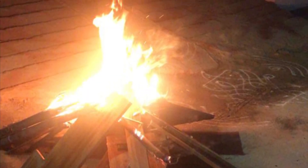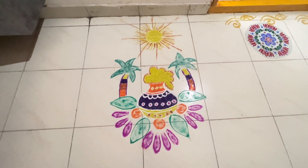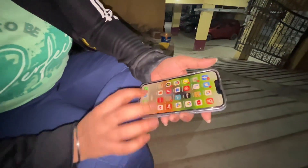We put the bhogi over 3-4 days. This is the bhogi that I put — we are selecting the bhogi here. It's freehand, so we are putting it up.